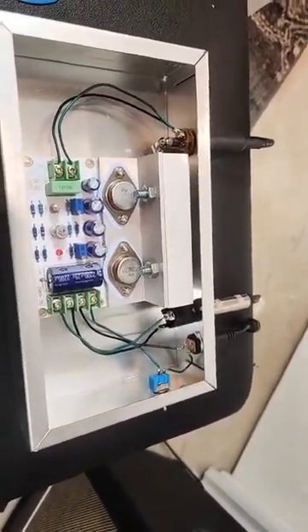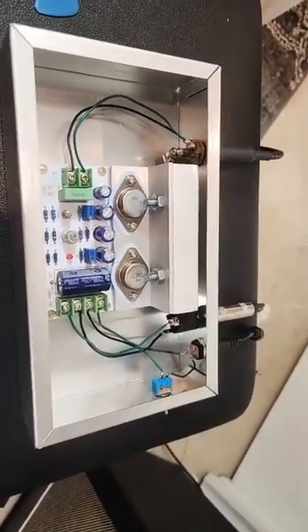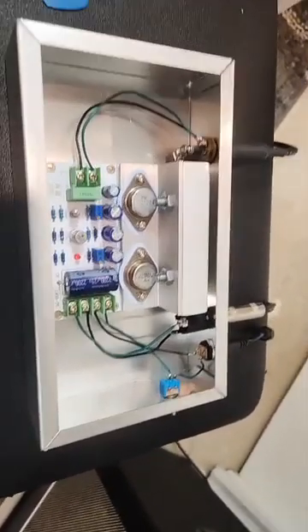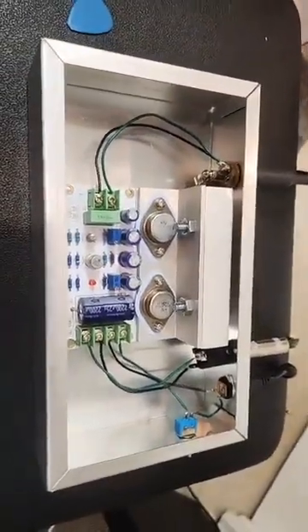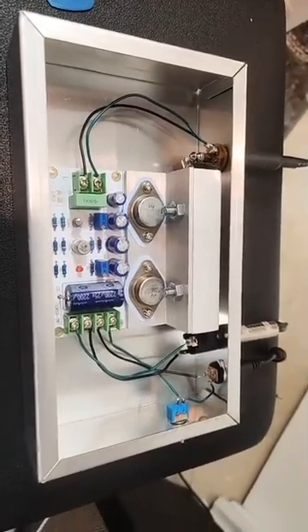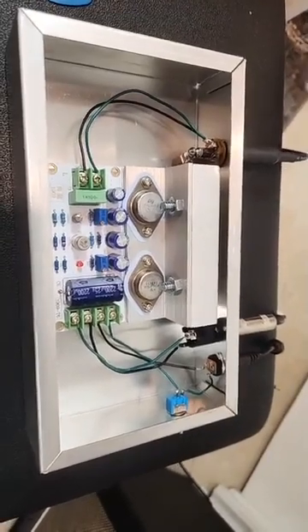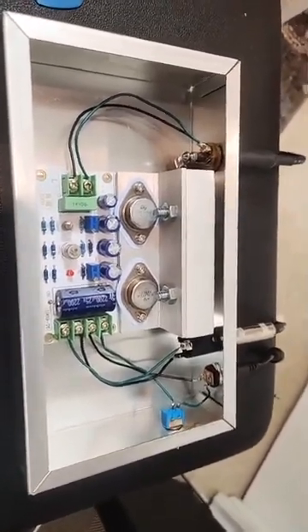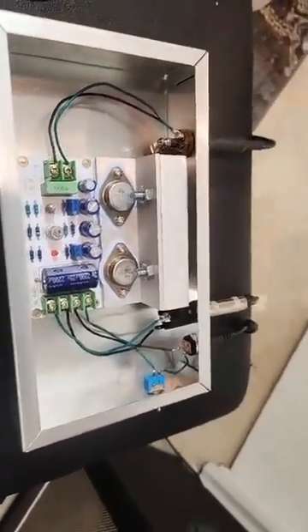Whenever you're doing these guitar power amp modules — whether it's Class D, Class AB — I look for modules I can power with a supply, like just a regular laptop power supply. I think that's 24 volts at 4 amps. What's great is the Class AB one I use, that's a TDA 2050, or the TPA 3118, or 3116, they can all use that same 24 volt power supply.